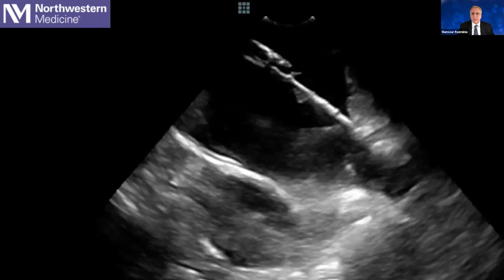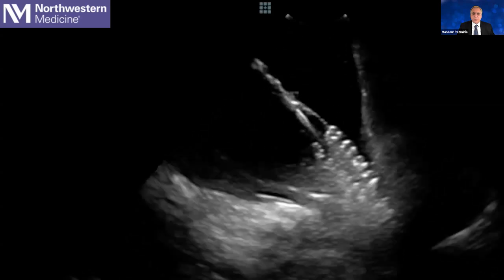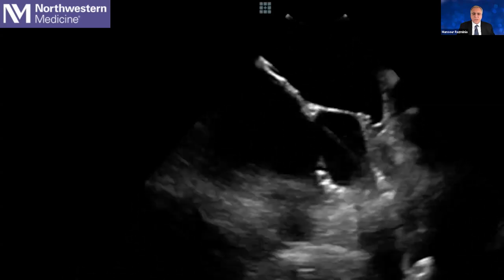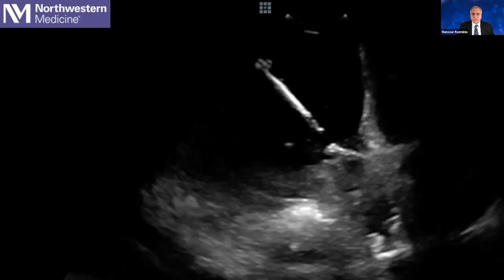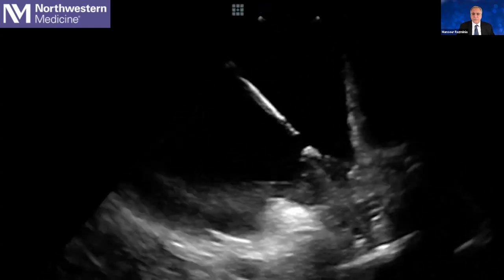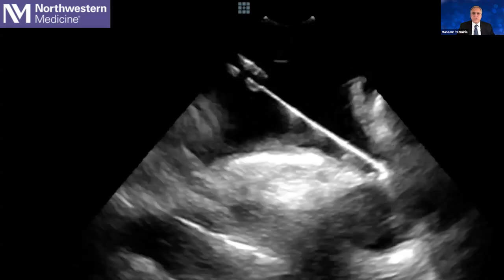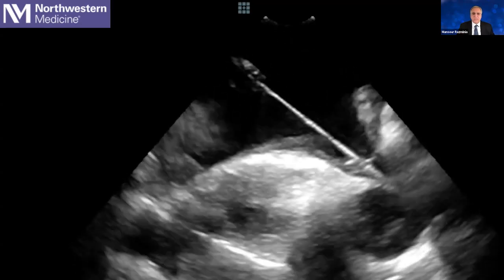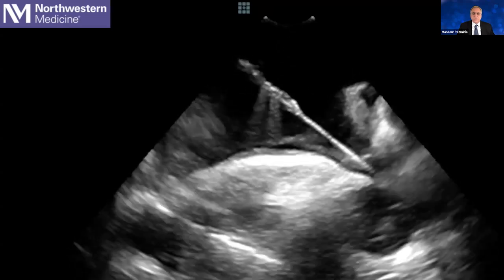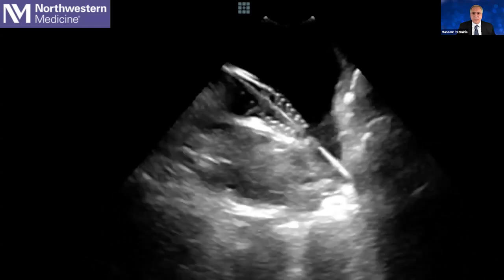This is the left superior pulmonary vein. We advanced the wire inside the left superior pulmonary vein, and here you can appreciate that we advanced the Faraway catheter over the wire. We are performing a basket ablation of the left upper pulmonary vein. You can see a view showing the roof of the left atrium, and the wire is inside the left superior pulmonary vein. Here is the Faraway PFA catheter.